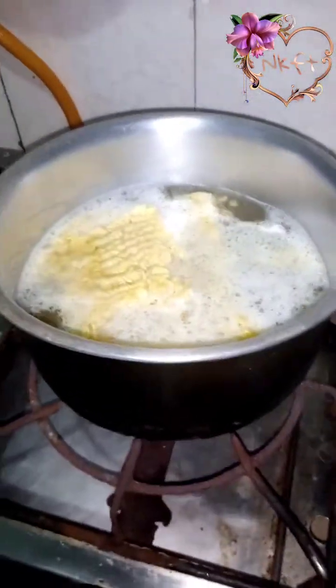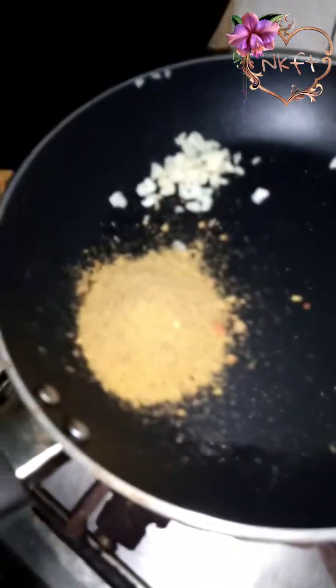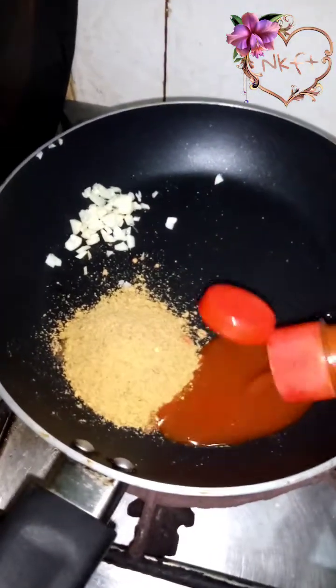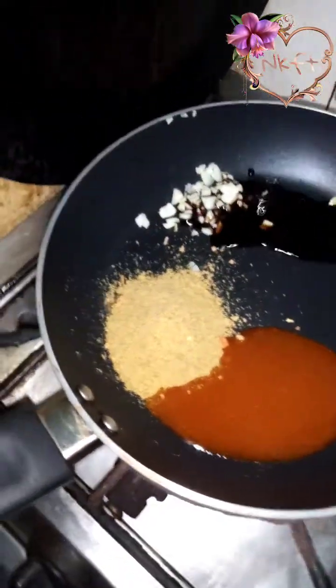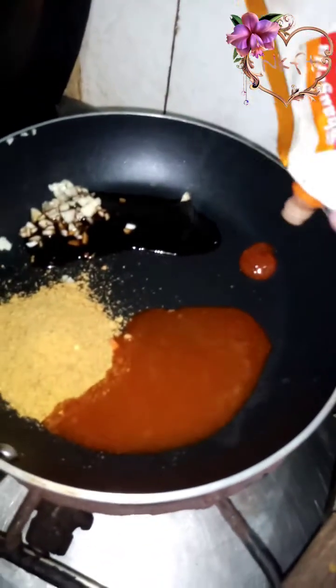we will add the noodles and let them boil. I will try the sauce and add it in my frying pan. We will heat the sauce in the microwave. I will add some sauce — 2-3 chili sauce, soya sauce. If you don't have chili sauce or soya sauce, you can skip it, but it will taste very good.